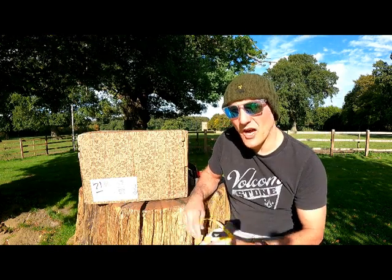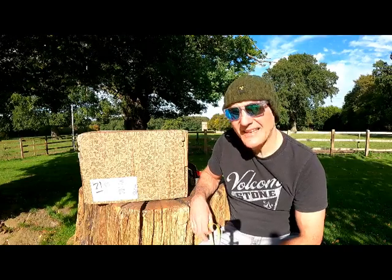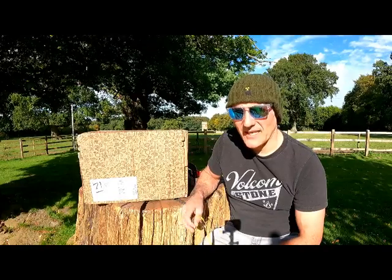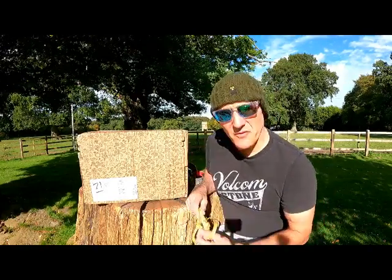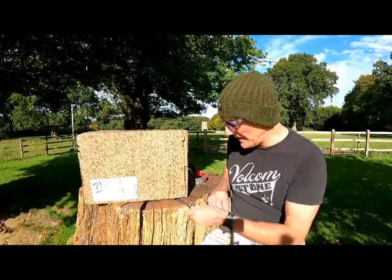Hello, so today I've decided to do a review stroke unboxing of the iXS Trigger Full Faced Helmet. I don't have a channel, not an expert. The only reason I'm doing it is because I find reviews really useful but I couldn't find a good one — no disrespect to people that did them.